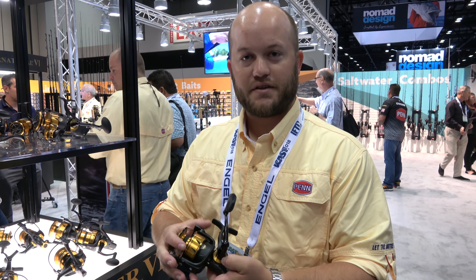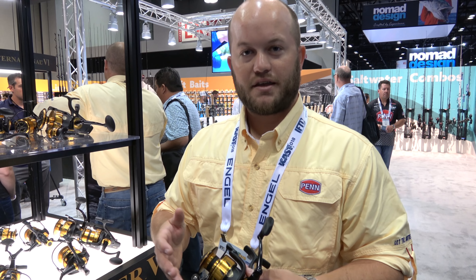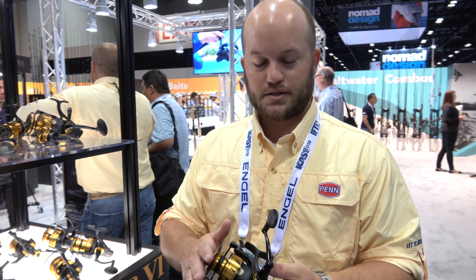What we did — we now have these as being IPX5 sealed, meaning they can take a very heavy spray and you won't get any water into the gearbox or the drag system.